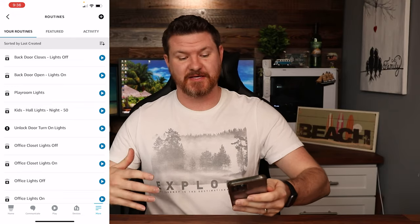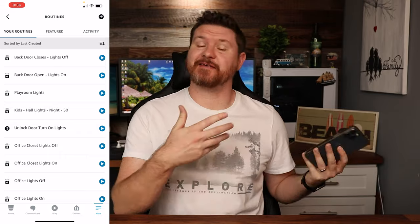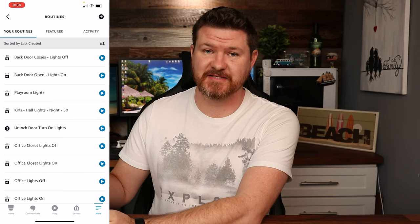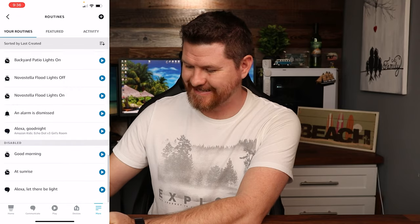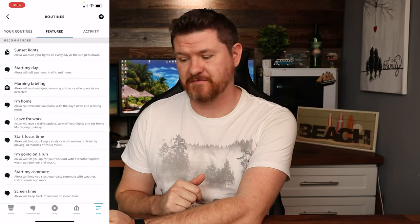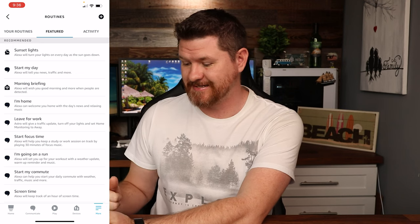Routines are a way of setting up different automations. Automation means that if something is triggered — whatever we set as the trigger — an action will happen. Another way to think of it is: if this, then that. I've got a lot of different routines set up, but if you're just getting started, up at the top in the middle it says Featured. Click on Featured and it gives some recommendations of different routines that we can set up.